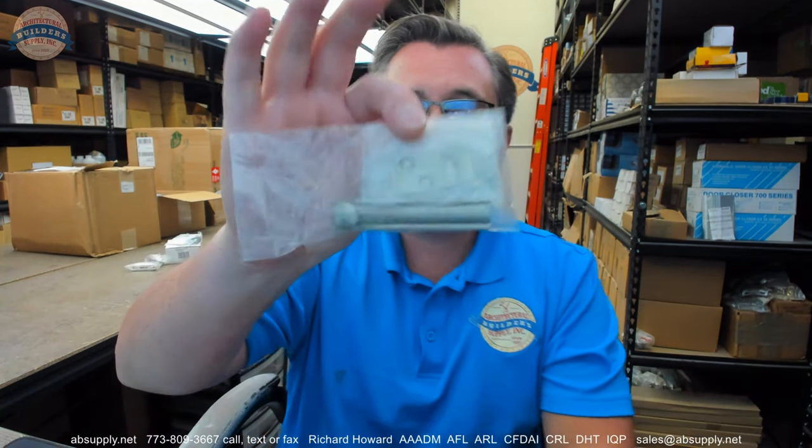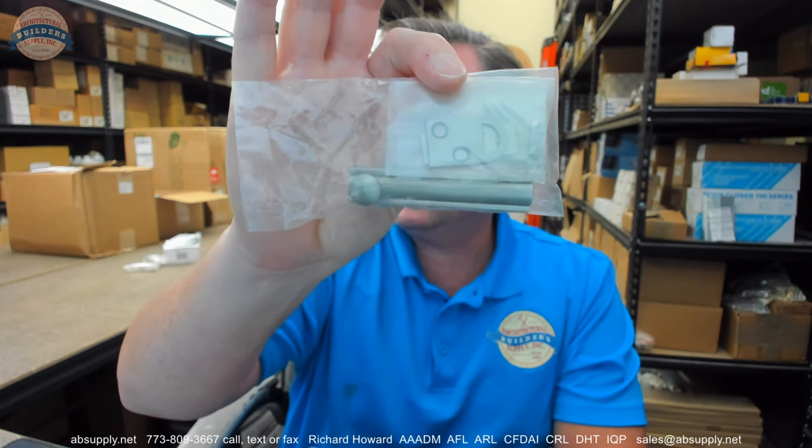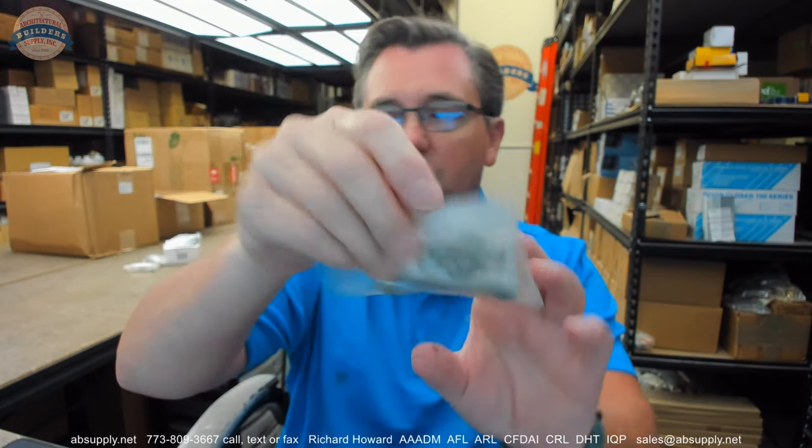Hello, my name is Rich Howard, owner of Architectural Builder Supply. This video is to bring you a closer look at the Don Joe number SB-3 in a 619 finish.